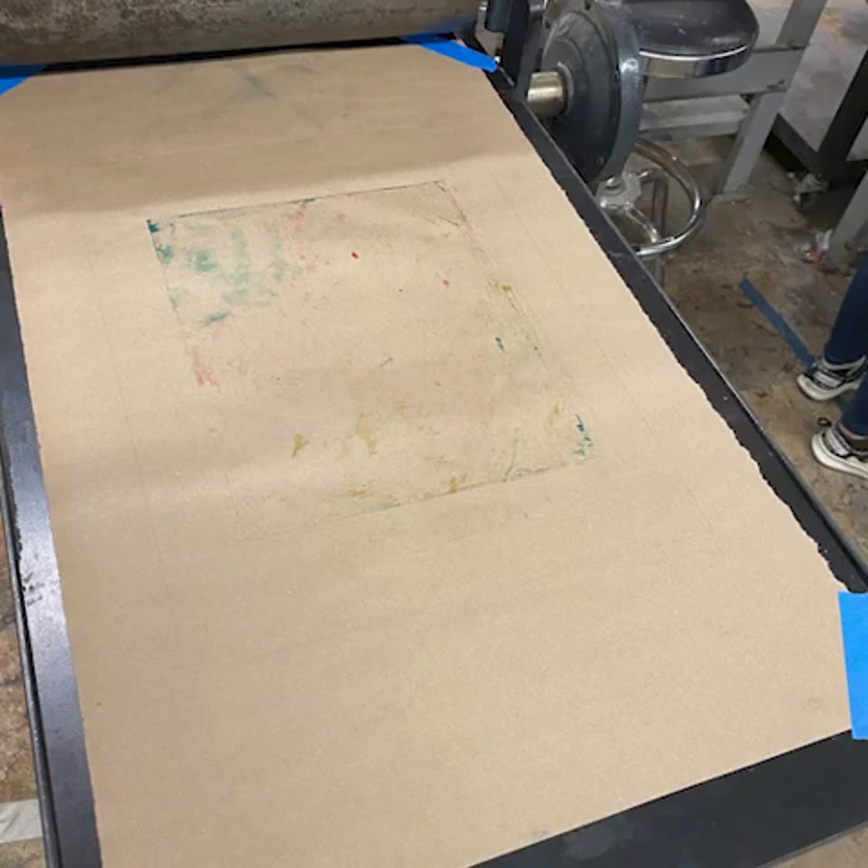If you plan on making multiple prints, I recommend switching out the brown paper to prevent any excess ink on the back of the plastic sheet from contaminating and smudging your medium.